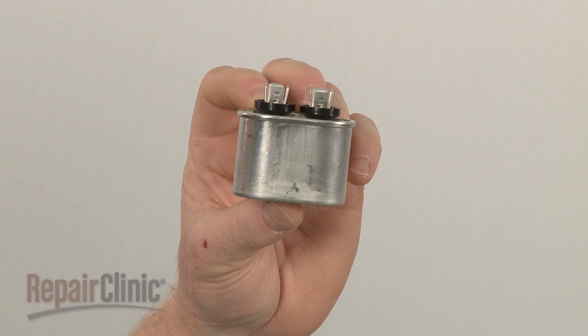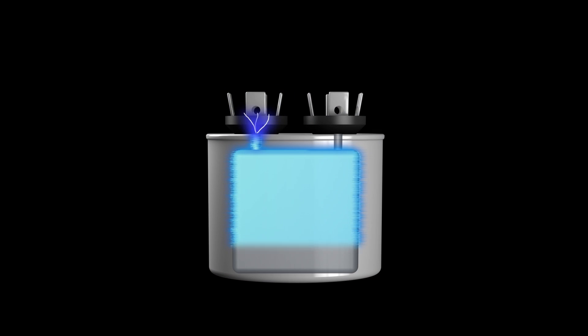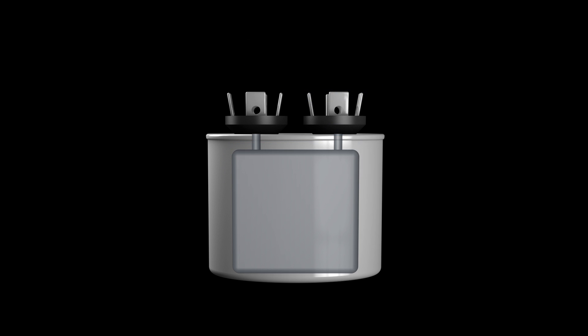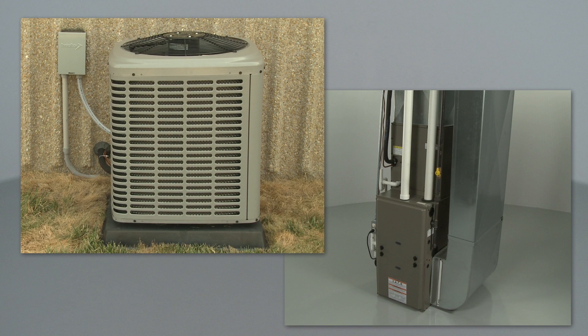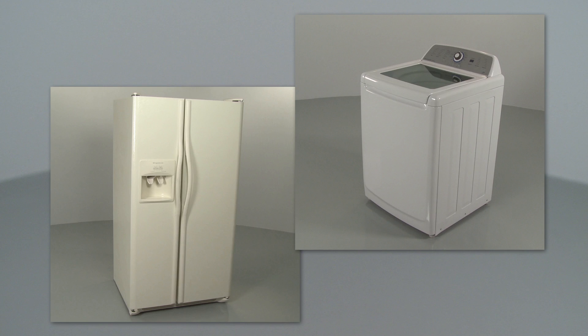A capacitor is a component that stores an electrical charge and then releases it. Capacitors are most often used to help start and run motors and compressors and can be found in central air conditioners, furnaces, and other heating and cooling applications, as well as in appliances such as refrigerators and washing machines.